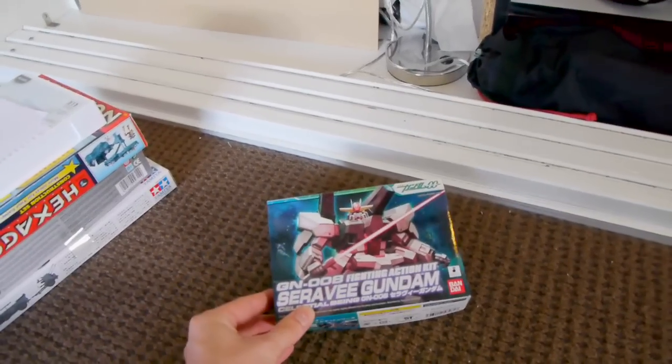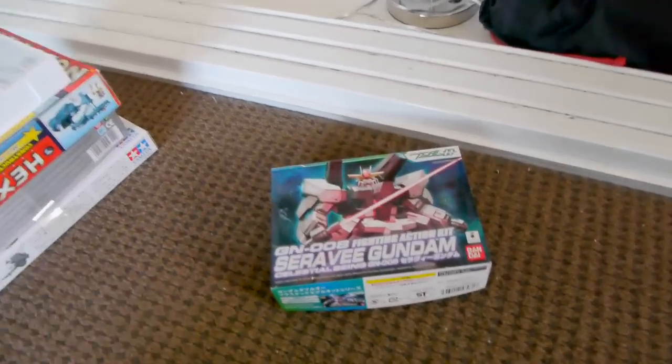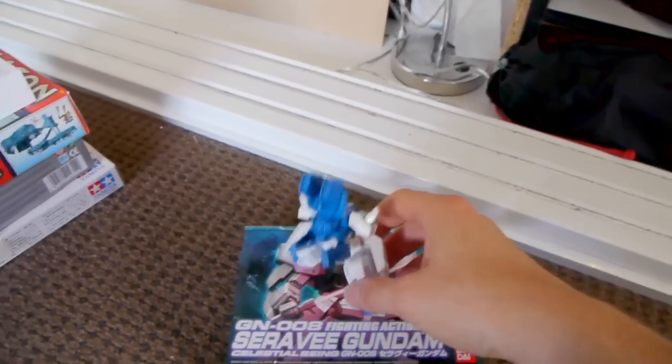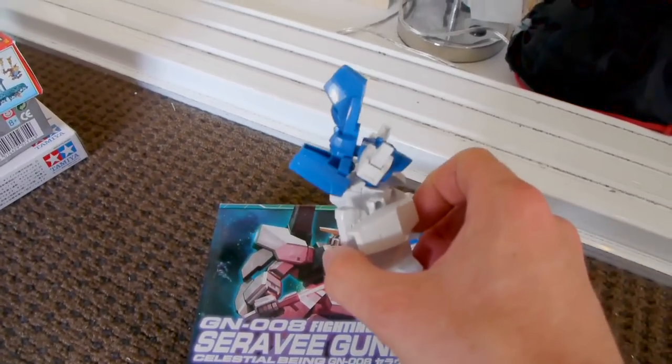Months ago I picked up this Gundam — Cherubi Gundam fighting kit. It's eight bucks at Hobbyco. I picked that up because it looks cool; it looks kind of towel-like. I made a video of it, which I haven't put up yet, about how I'm going to use it.